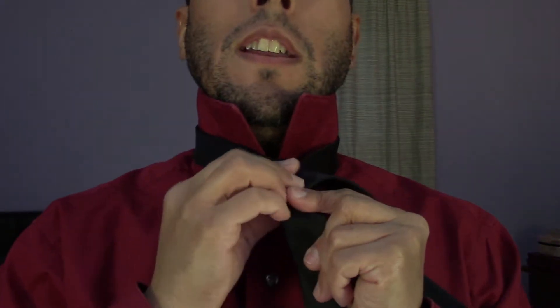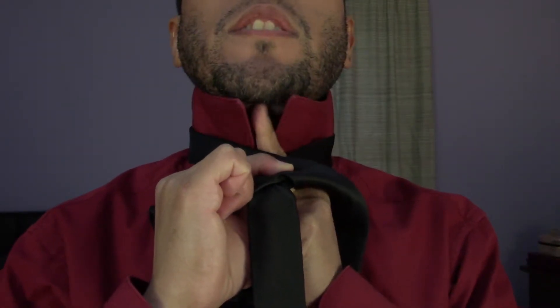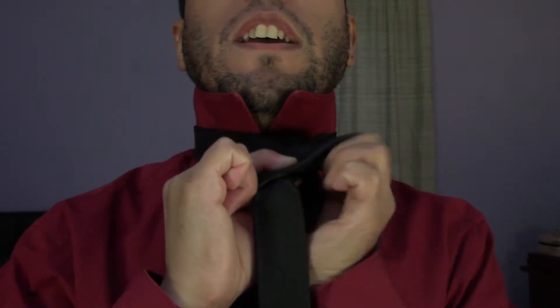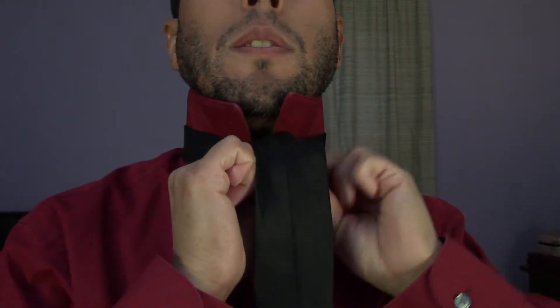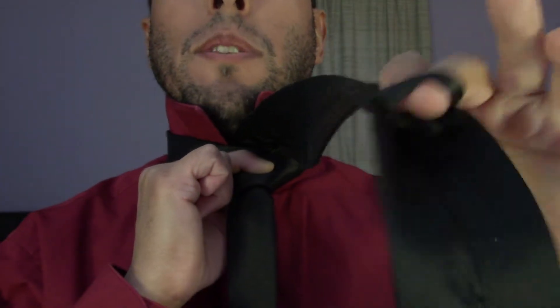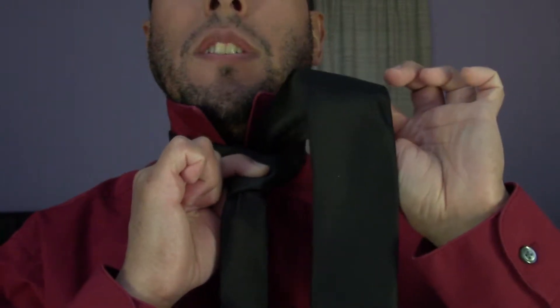After you've gone around once, come back around again — so you've now gone around twice: over, back, and over again. At this point, pinch it with your right hand. With the wide part in your left hand, come up behind it — like you're trying to scratch your chin — and bring the tie with it, pushing it up through. Make sure it's smooth side out, not flipped over.